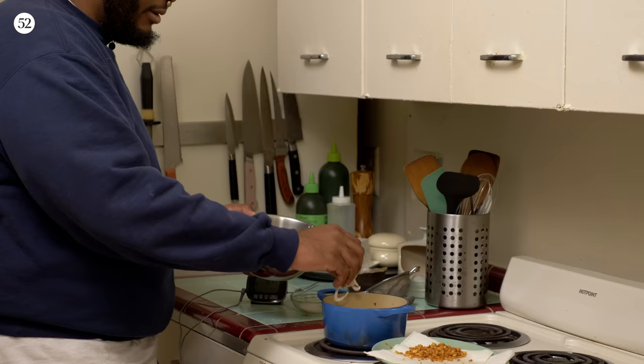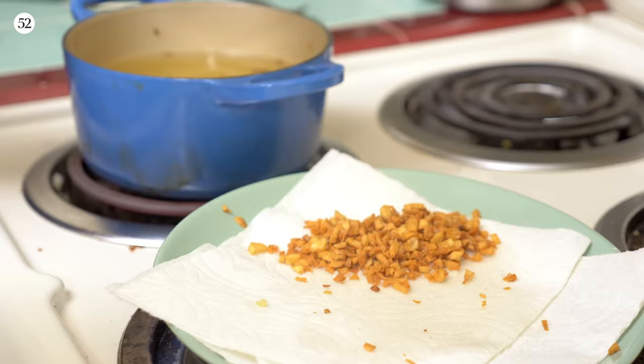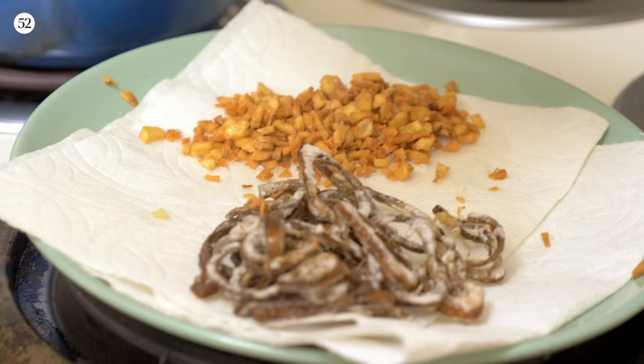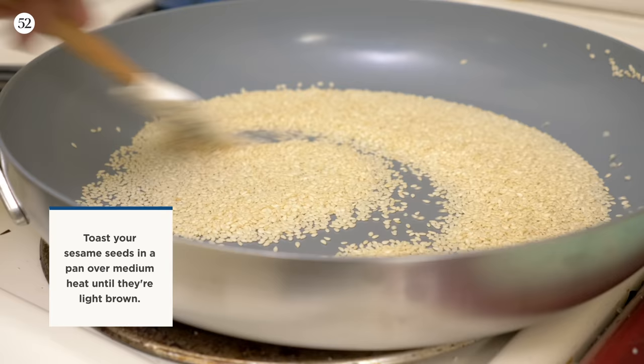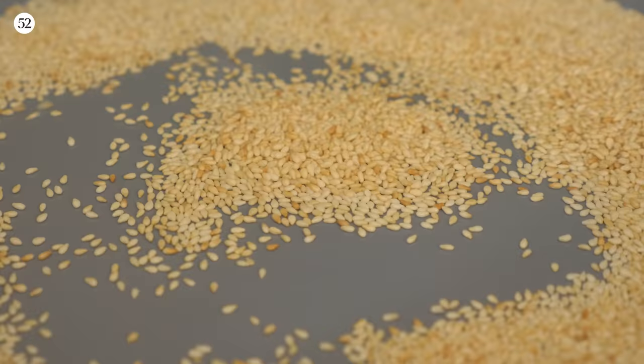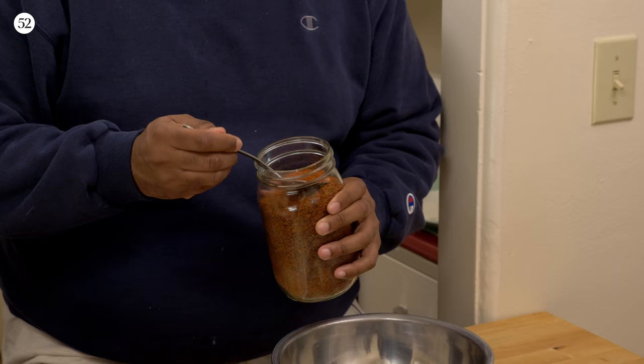Now it's time to fry some shallot. We fried the shallot and garlic, toasted the sesame seeds — beautiful. We got some gochugaru right here. That good, good stuff — a little spice, a little nice.